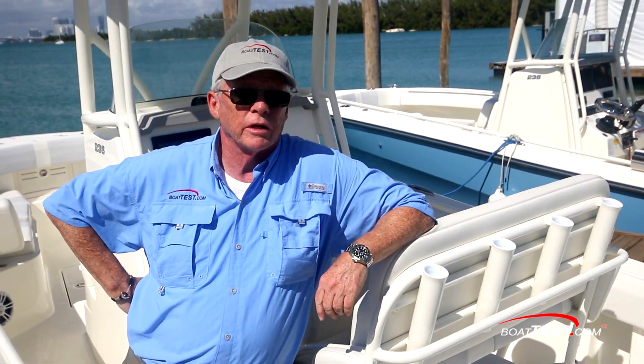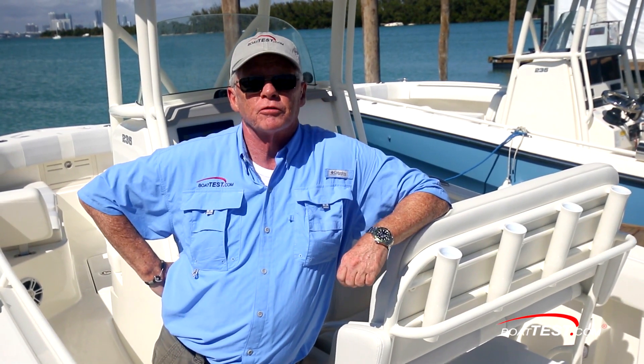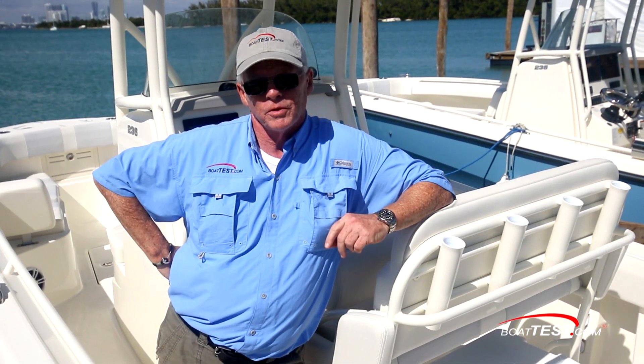In my opinion, Mako did a really nice job on the 236. She's completely new from the hull up. Standard, she's loaded with great features, but she's also got options available that make a good boat even better. And that's my look at the 236 CC from Mako. For BoatTest.com, I'm Captain Steve. We'll see you on the water.